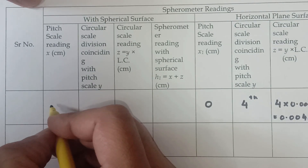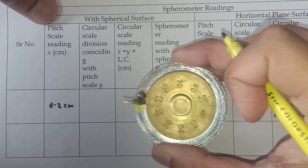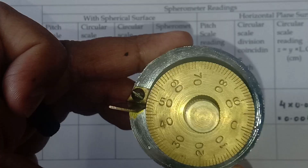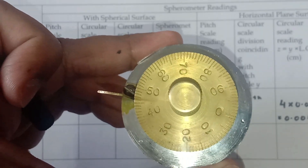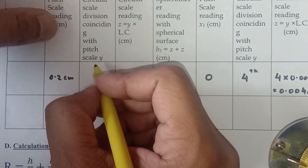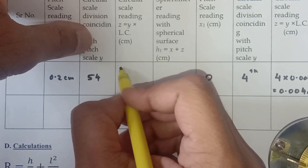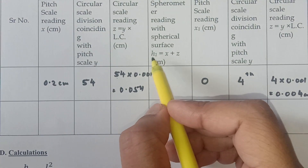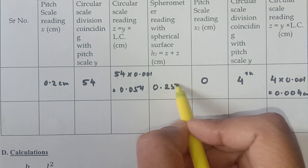The main scale reading on the spherical surface is 2mm, which is 0.2 centimeters. Since I rotated this in the clockwise direction, the circular scale shows the 46th division coinciding. So y equals 100 minus 46, which is 54. Then 54 multiplied by the least count of 0.001 gives z = 0.054 centimeters. Therefore h1 equals x plus z, which is 0.2 plus 0.054 = 0.254 centimeters.